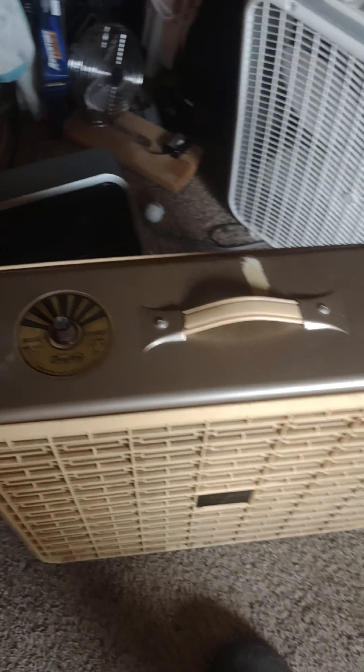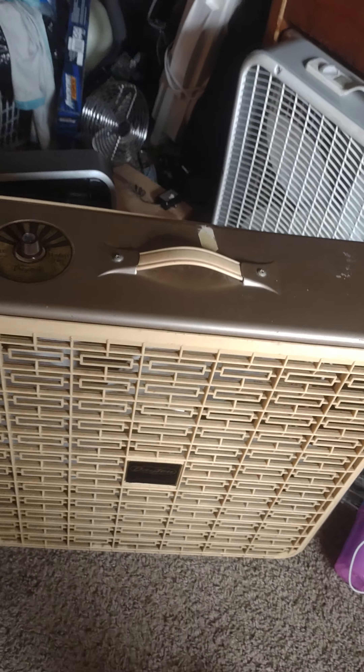115 volts, 60 hertz. Let me show you the back of it.